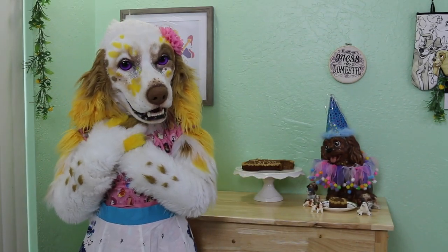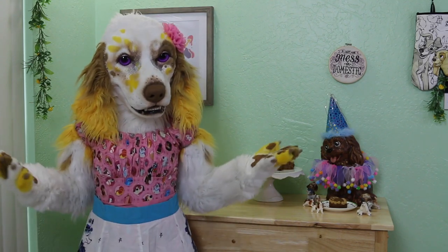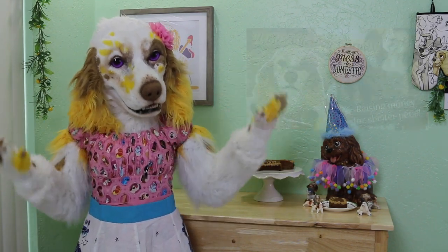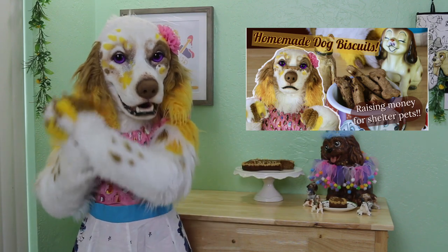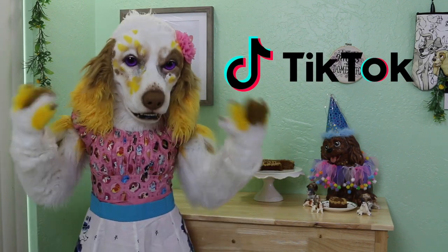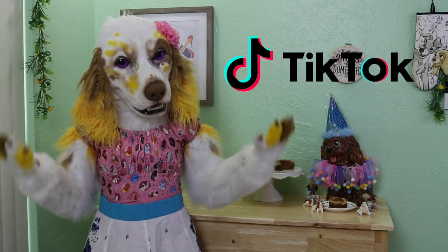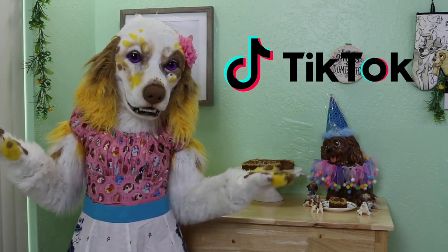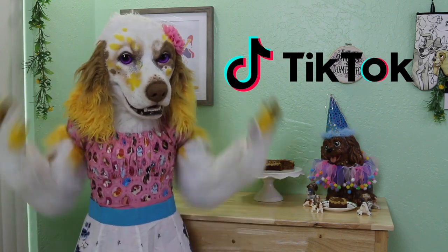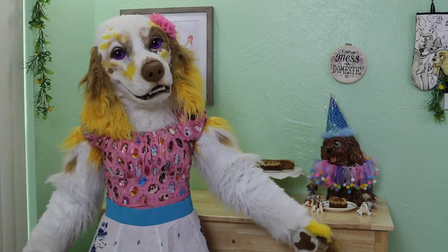Thank you all for joining me today and celebrating my dear doggy's birthday. Be sure to wish him a happy birthday in the comments below and share with me stories about your own beloved pets. If you are looking for another canine-approved treat, check out my recipe on homemade dog biscuits. I have also started a TikTok channel — I've been slowly posting my recipe videos from YouTube in a shortened version there, and I'm planning on sharing some tips and tricks as well. If short video content is more your thing, be sure to check me out at Bake Me Up Buttercup on TikTok. Much love to all of you — until next time!